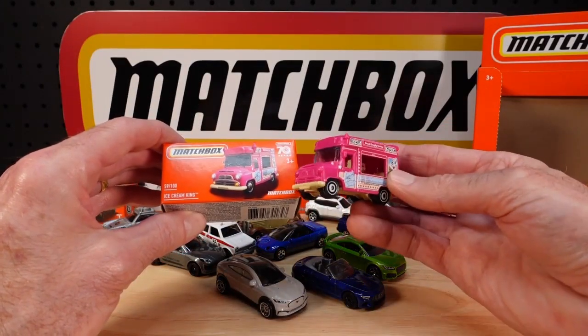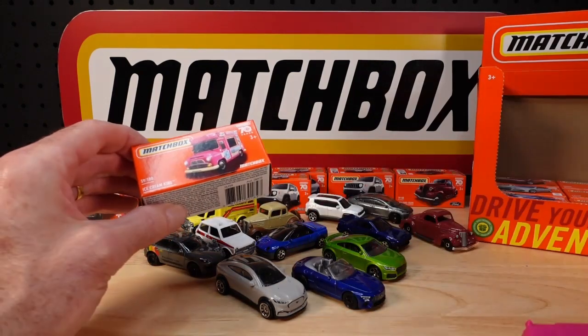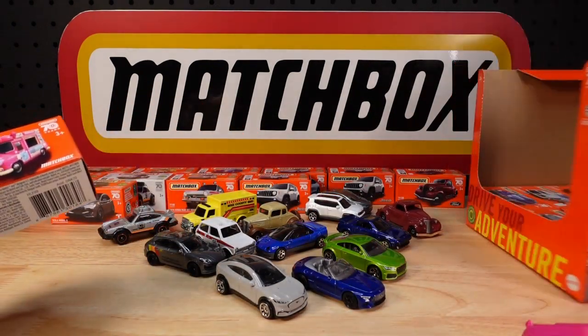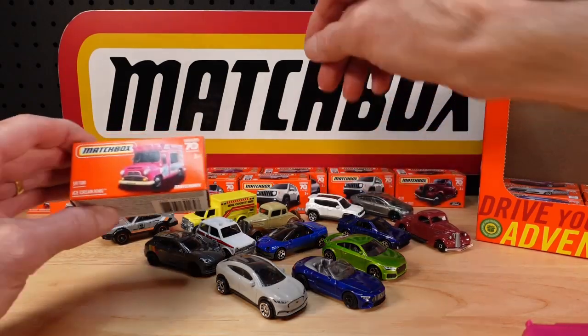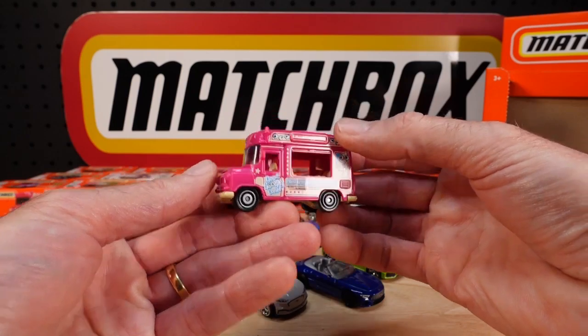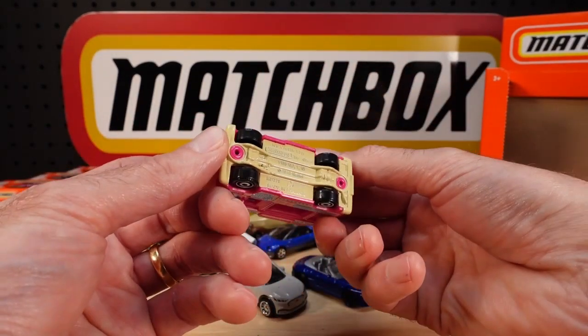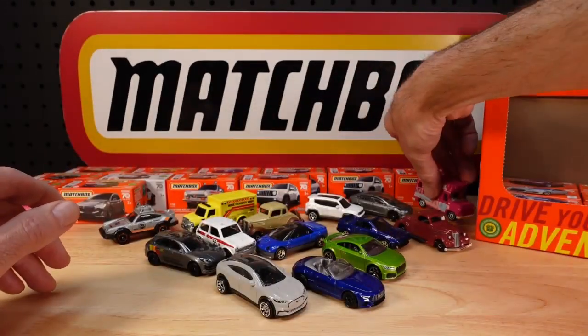Ice Cream King in pink, number 59, is from the last round — featured on the box. There she goes in pink, to suit the Barbie movie maybe. Probably not.